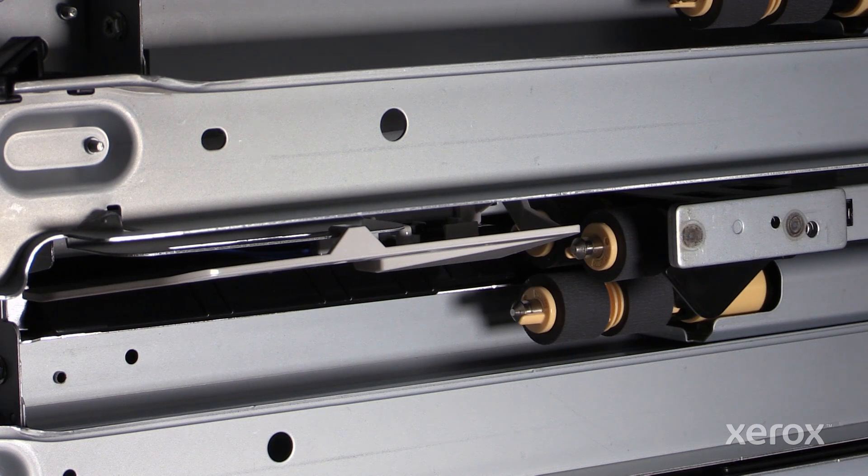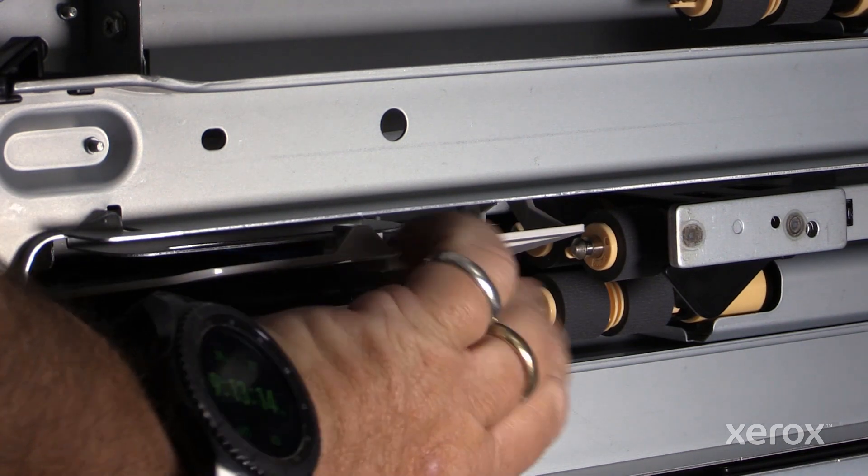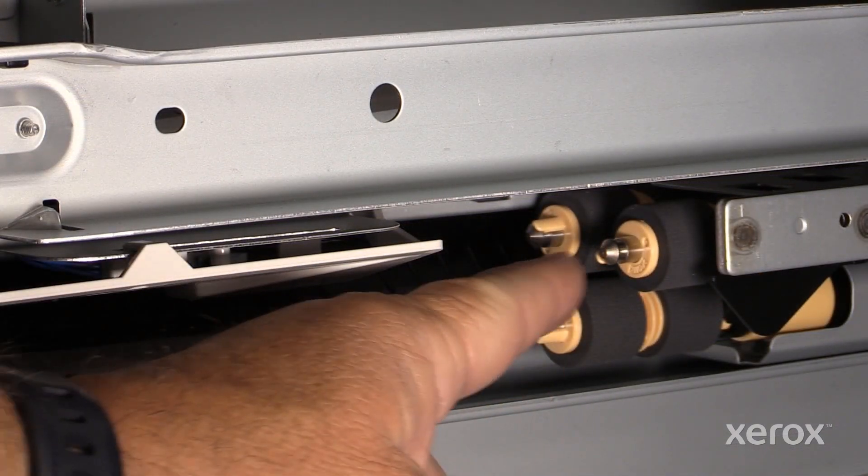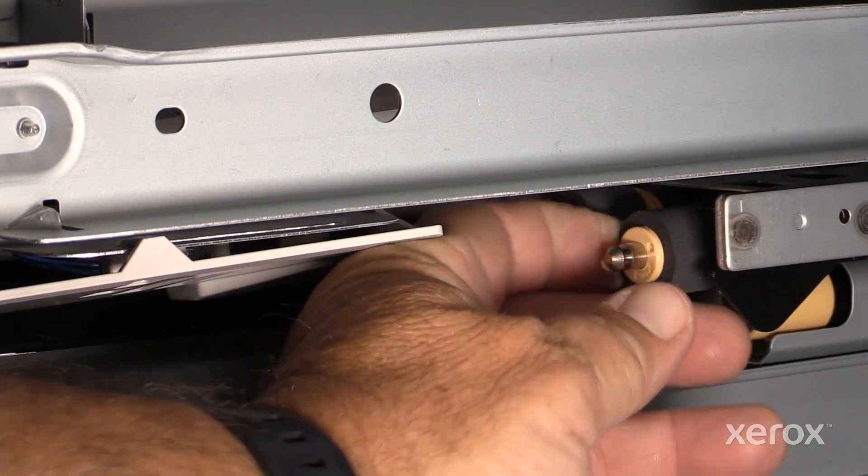Remove trays 1 and 2. All three rolls are removed in the same manner. Slide the chute to the front. Remove the nudger, feed, and separation rolls by moving the clip away from the shaft and pulling the roll off of the shaft.